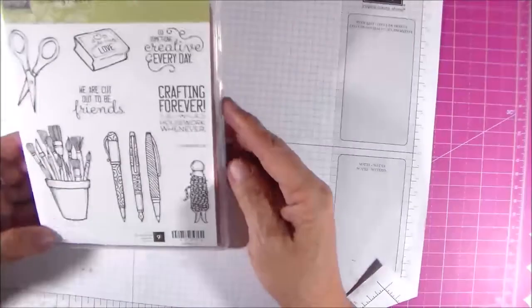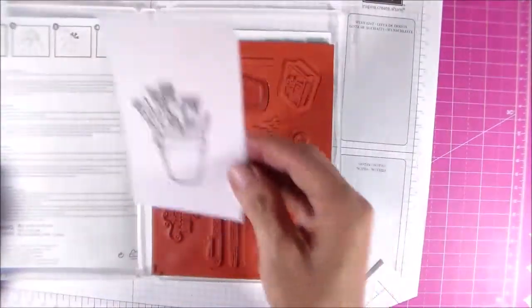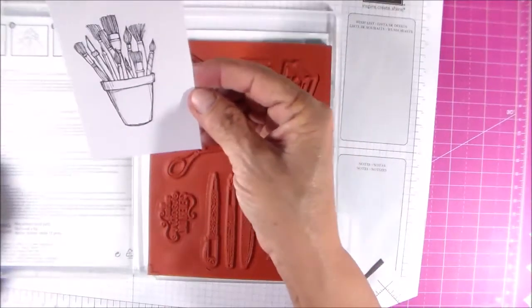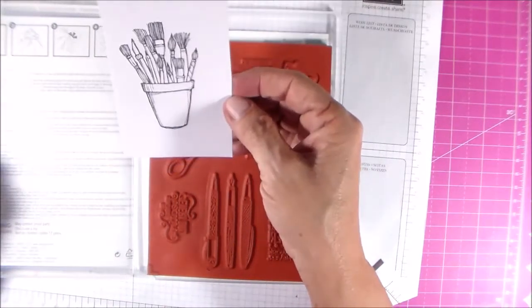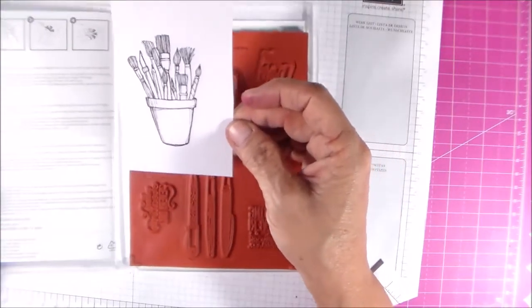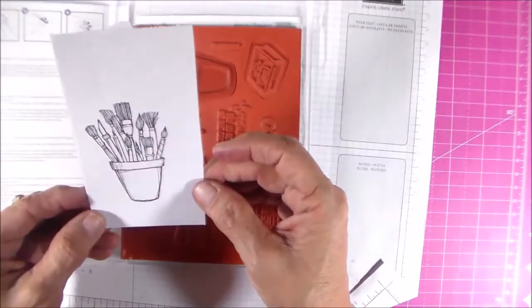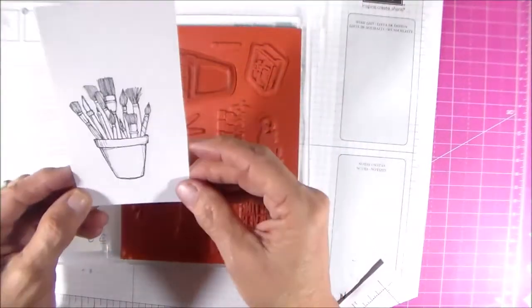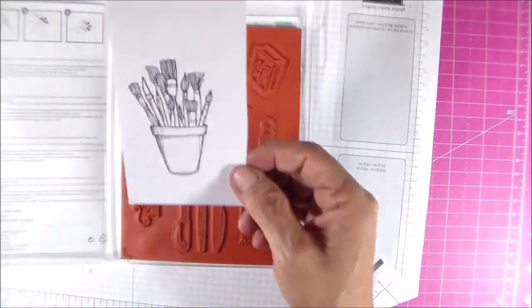This stamp set here is called Crafting Forever. I just did a quick stamp of the bucket of paintbrushes and that's what it looks like — really cute, just ready to be colored in. You could pop it up on dimensionals or cut around it with the stitched framelits. I can hardly wait to do a card with this one to send to my customers.